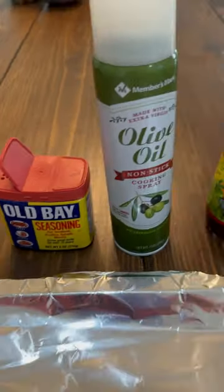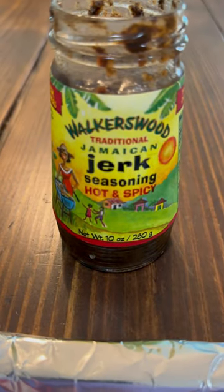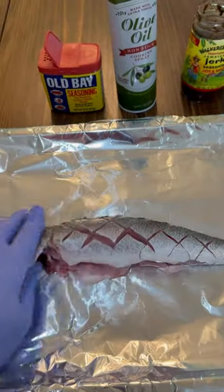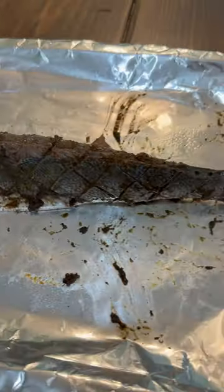Do a little Old Bay, some olive oil, and some jerk seasoning — this is where it's at, Walker's Wood. Put it on the Traeger, it's gonna be real good. Got that jerk seasoning on both sides.